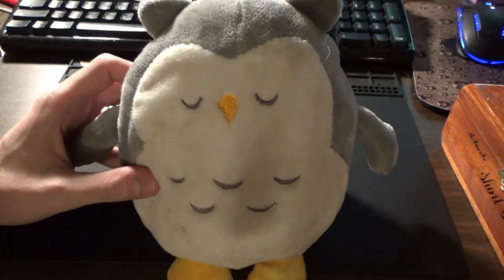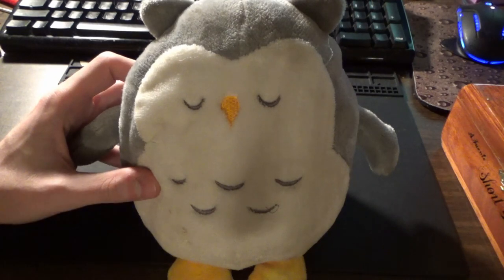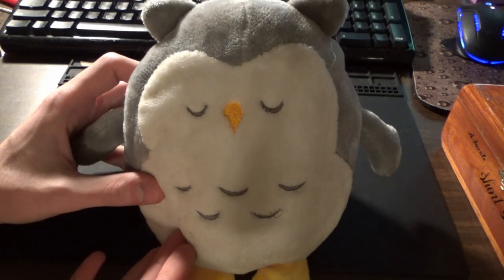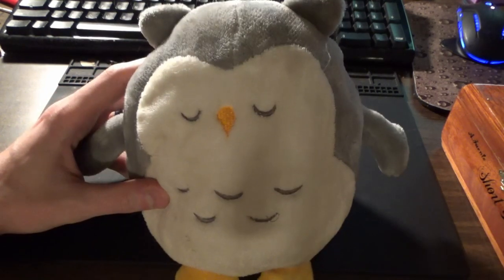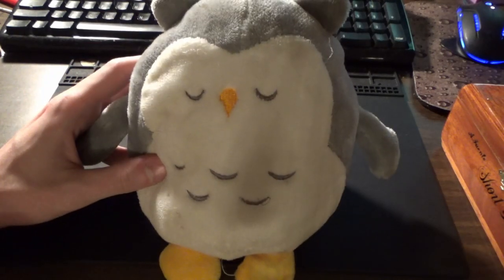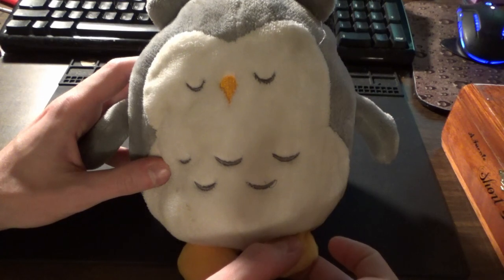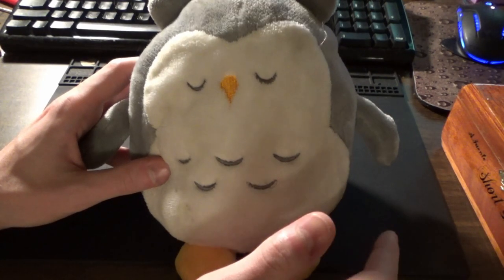Alright everyone, Joey is back with Brady Repairs with a very different kind of video tonight. This is clearly not an electronic, but it is. My daughter has this owl that she very much likes to run around with and play with, and it has a little speaker inside it where if you push the foot, it'll make music, and she likes doing that.